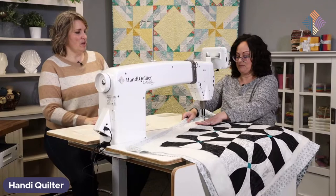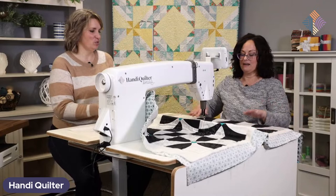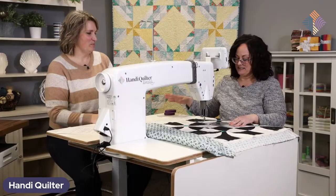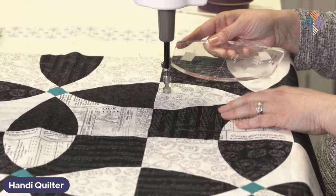I'm not seeing a lot of straight lines on this quilt — you were demonstrating stitch in the ditch with straight lines. How are you going to accomplish this? I have a plan, and it involves a lovely curvy ruler. Because there are very limited straight lines, I like using a curvy ruler to help me guide around these curves.